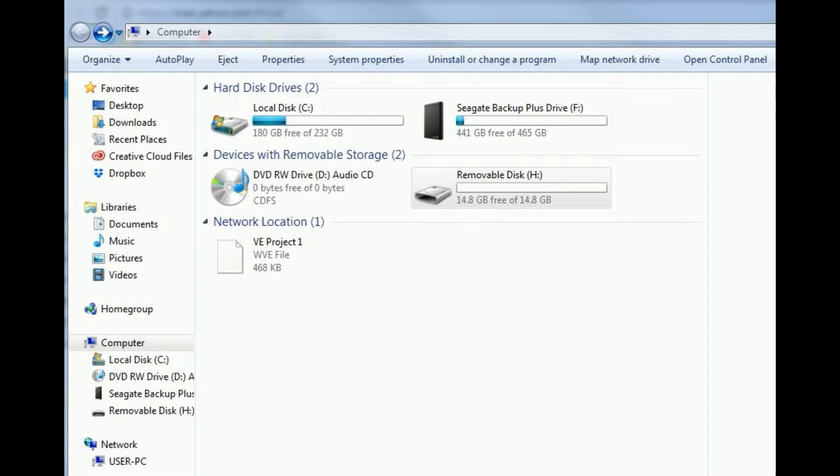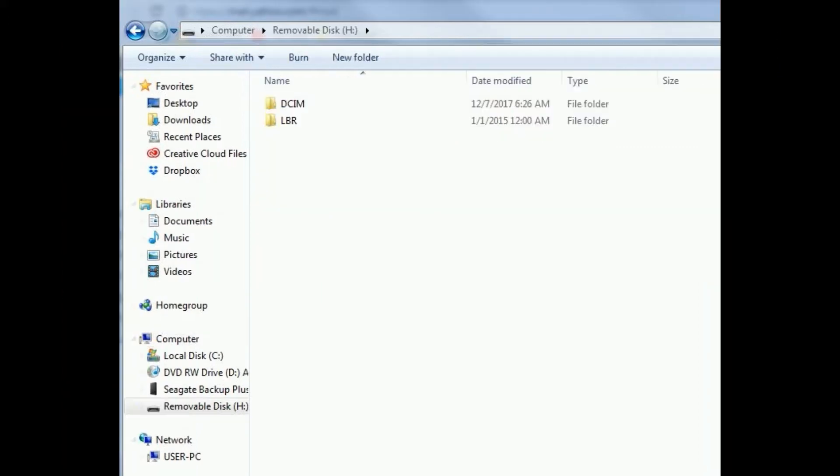Once you get into the computer, you can go to this screen and if you select the removable disk — that's the Lab Radar — you'll get this screen. Then from this screen, if you click on the little LR, it'll bring up the next screen.